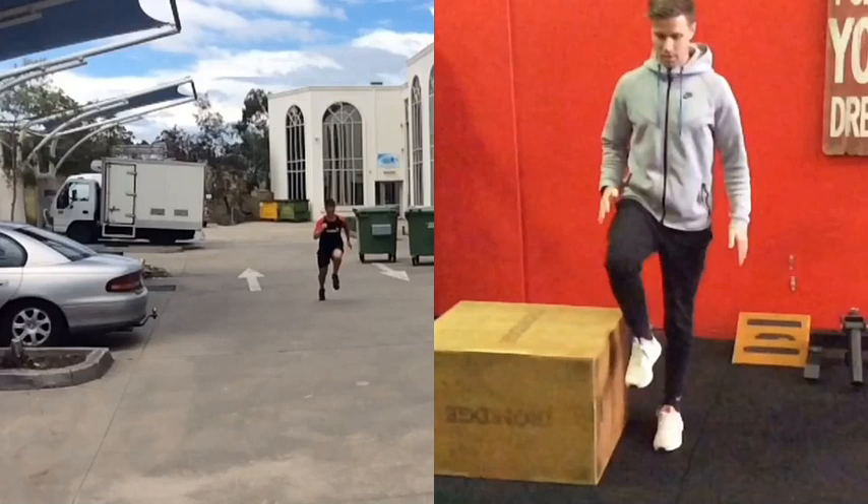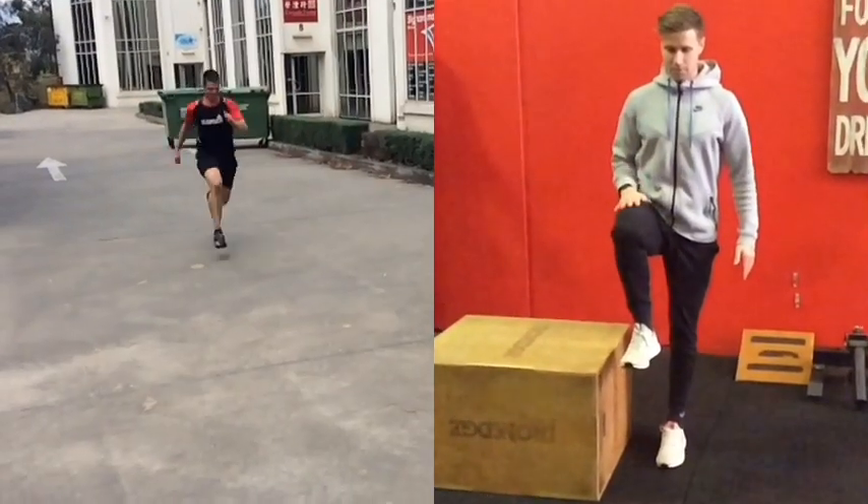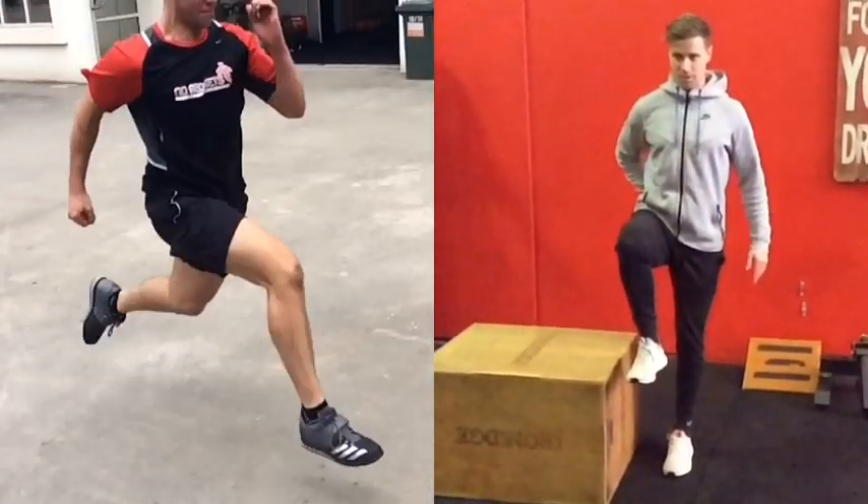Dylan on the right is doing the drill and Nathan on the left is doing the sprinting. Just play it for you and then we'll rewind it.